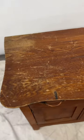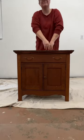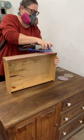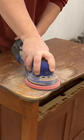My husband asked if I could fix up this antique wash stand from his family's cottage, and as a full-time furniture flipper, I couldn't say no. I removed the hardware that didn't belong on here anyway, and then used my sander, a carbide scraper, and did a ton of hand sanding to remove all of the old finish and stain.